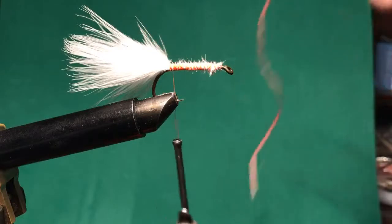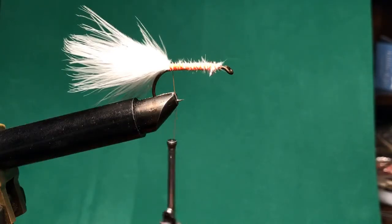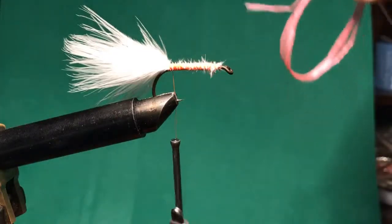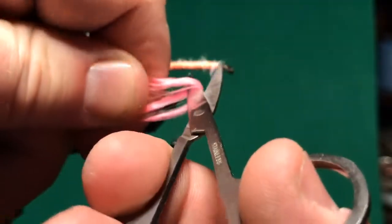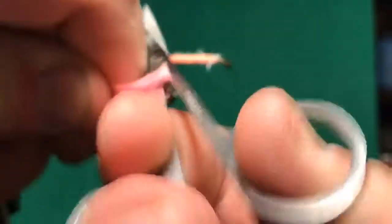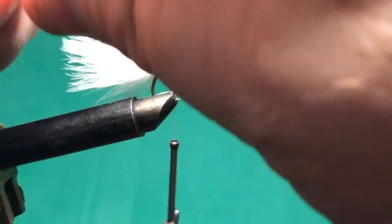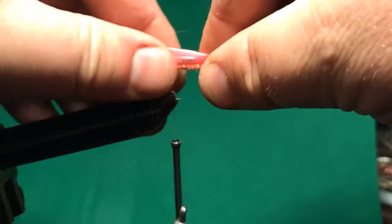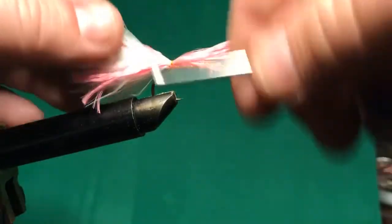I'm going to take a few loops — the only reason I did that is so I'd have several pieces the same length. I'm going to cut the loops, turn it over, do the same on the other side, and now I'm just going to separate that and tie it on either side of my tail. It's kind of rough right now but I'll brush it out and try to mix it up.